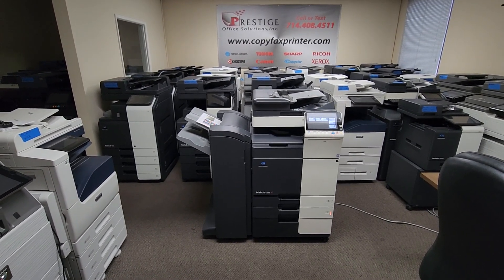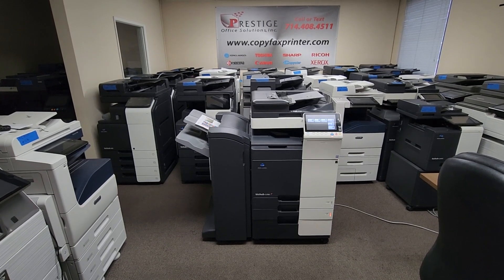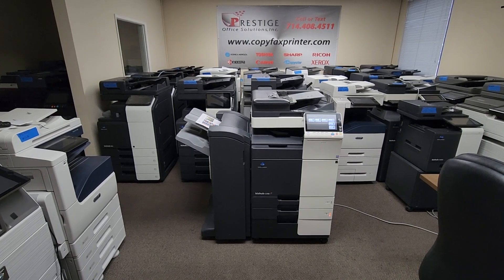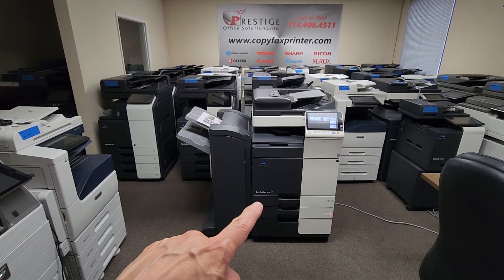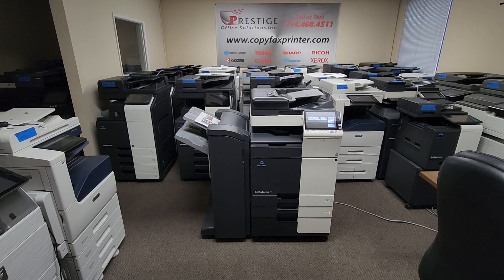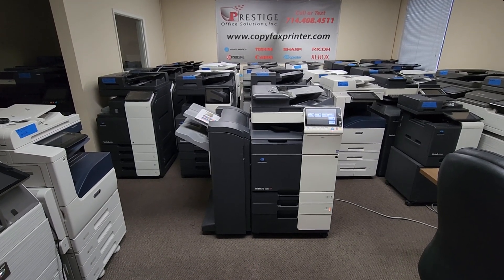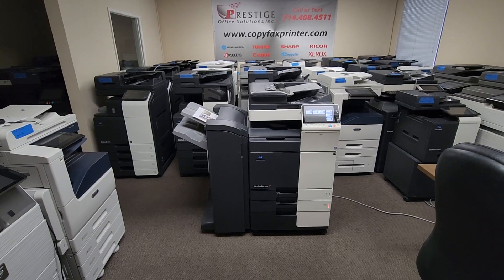The scan speeds are up to 160 pages per minute double-sided and over 80 pages per minute single-sided, so it's super fast. It comes standard with two paper drawers, universal paper size up to 12 by 18. And you've got a cabinet where you can store paper, toner, or whatever you like.